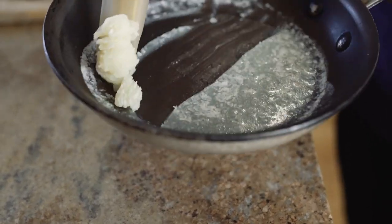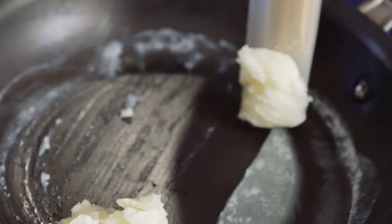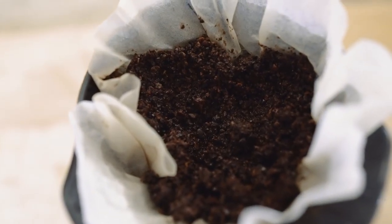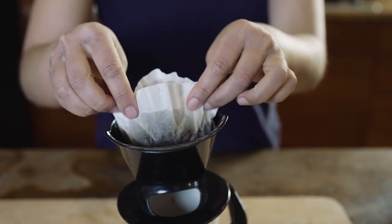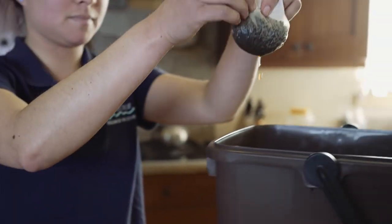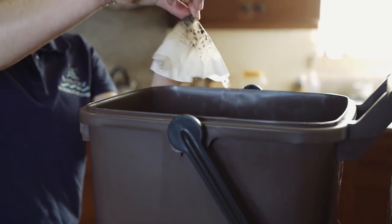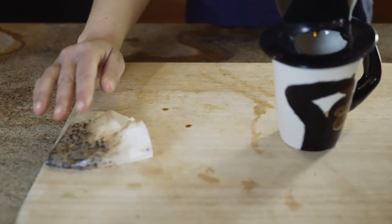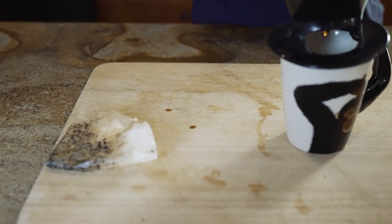Please do not pour hot oils into the pail. Instead, let them cool and solidify. You can even add coffee grounds and loose leaf tea so long as there are not any paper filters. Only food materials are accepted in the pail. Paper filters, however, can be added to your backyard compost, so I am separating out this filter for composting.